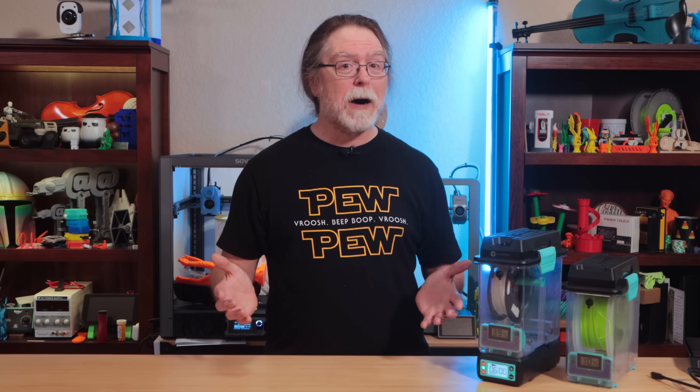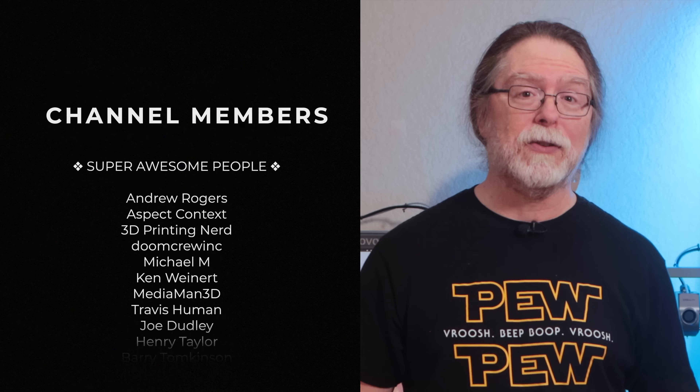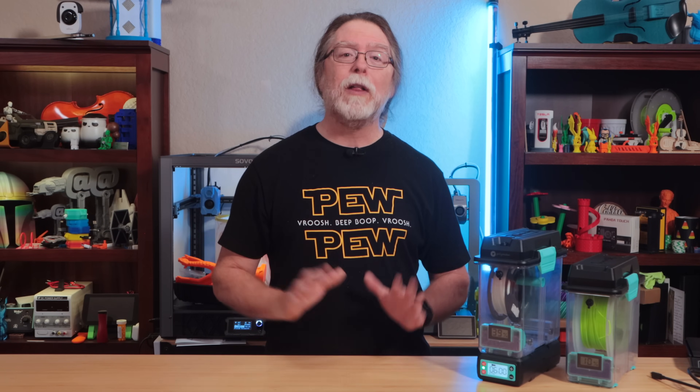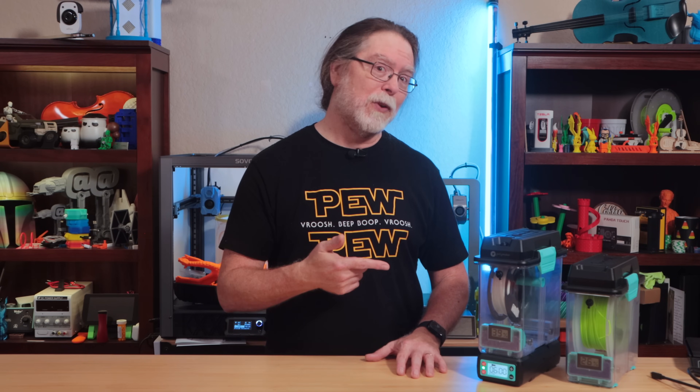I do think Polymaker needs to do something about the hygrometers though. Thanks for watching, and thanks again to Polymaker for sending the PolyDryer over. Big thanks to everyone who supports the channel, whether with channel memberships or by using the links in the description. If you liked this episode, give it a thumbs up and maybe subscribe so you don't miss new ones. Well, 3D printing friends, that's about all the time we have — now let's go print something cool with dry filament.